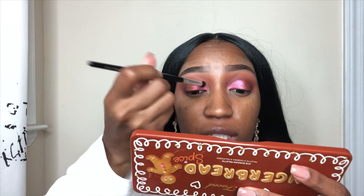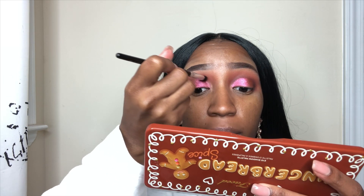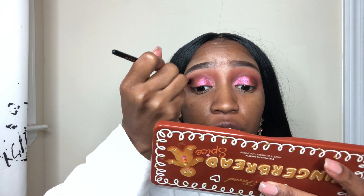I am so happy with the way this is coming out. Now I'm going to use that domed blending brush to get right around the edges to make sure that we have that definition from that color still in our crease.